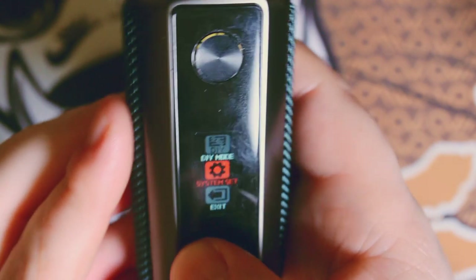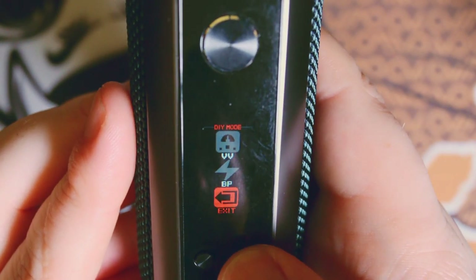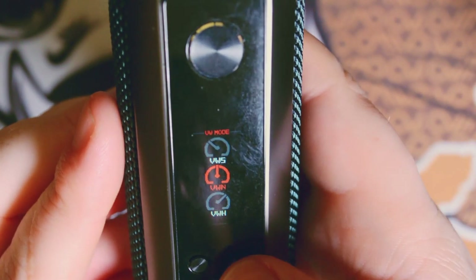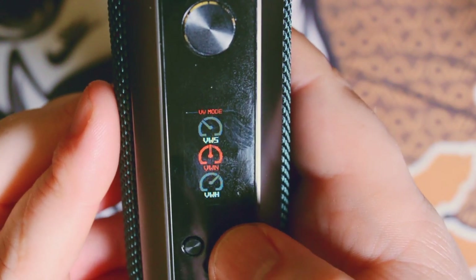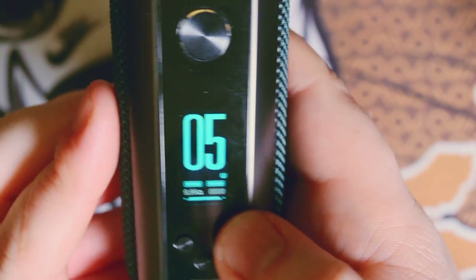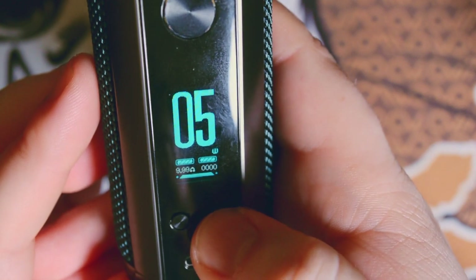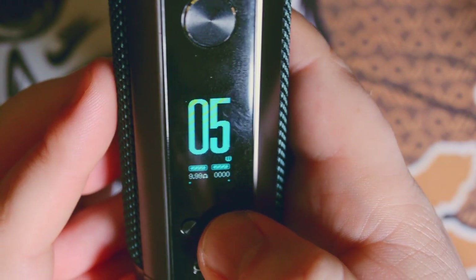In the DIY setting you have variable wattage, variable voltage, bypass, and exit. There is no temp control option for this mod. In variable wattage you have soft, normal (VWN), and hard options. You can also hold down the menu button for three seconds and cycle through FT, pulse, and normal wattage modes using the up and down buttons. We'll keep it on variable wattage normal for now.